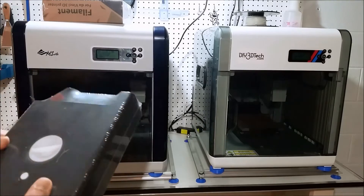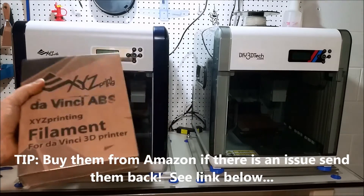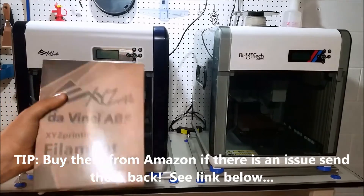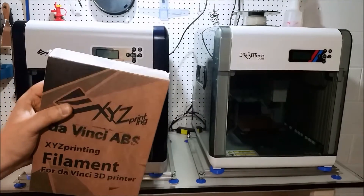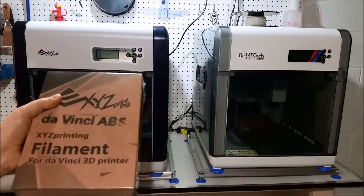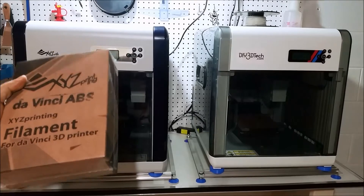We're going to start with one big tip: buying cartridges. I buy my cartridges through Amazon and basically only through Amazon. Unless I really got a steal, I probably would not get this cartridge elsewhere, because typically if you have a problem with the DaVinci it's in the cartridge. Amazon's return policy is just great — I've had to return other things with Amazon and never had an issue. I'll put a link below.